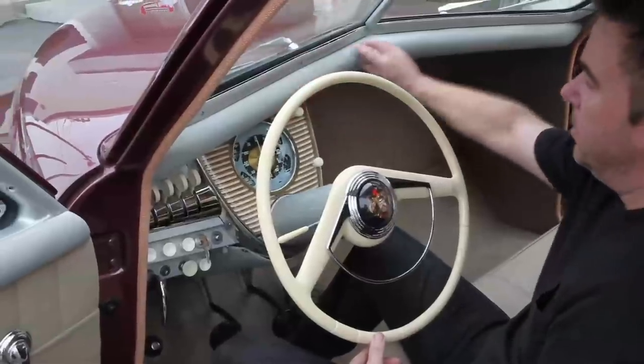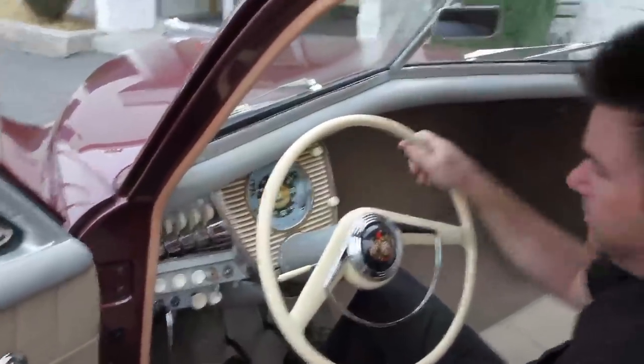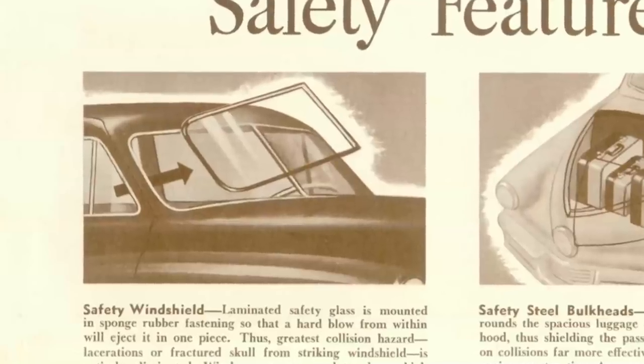Up here we have our safety crash pad and pop-out safety windshield. In case of an accident, this windshield would pop out with a sharp blow.